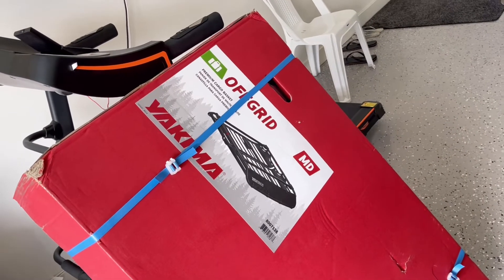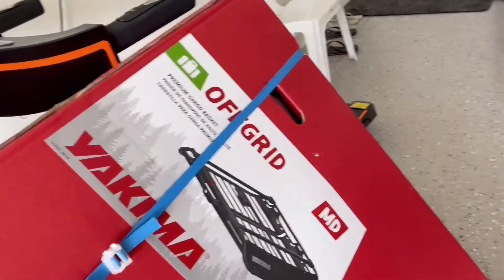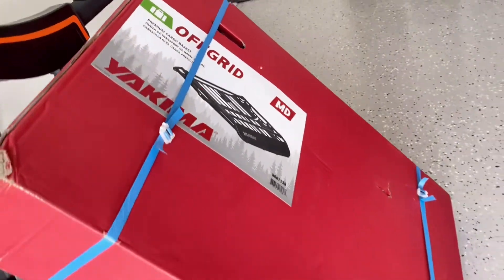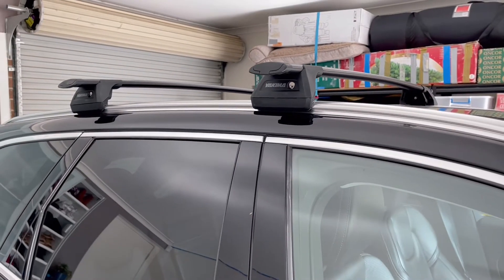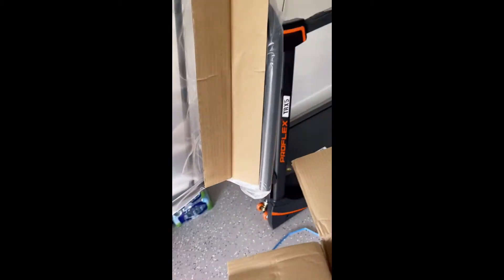I just received my off-grid cargo basket, Yakima medium size, and I'm going to put it on my car. I just opened the box — as you can see, it comes with two circular parts.